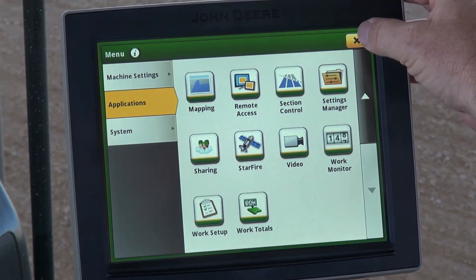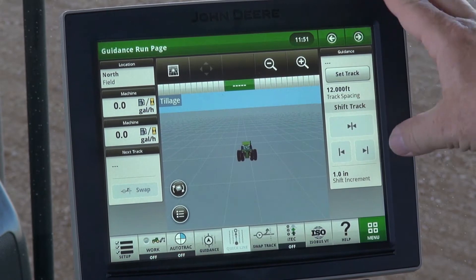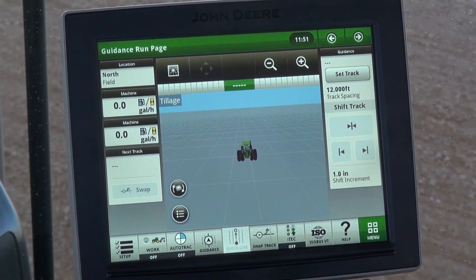We'll go ahead and X out of this option, X out of this, and you'll be back on your main run guidance page. That wraps up our RTK setup on the Gen4 display. If you have any further questions, please contact your local RDO equipment store.